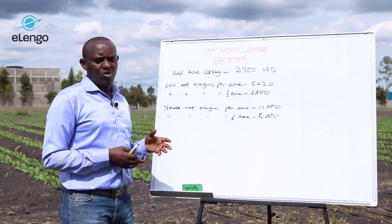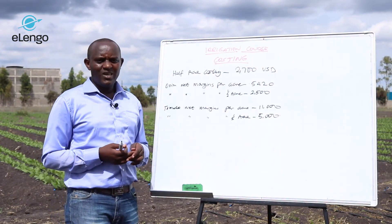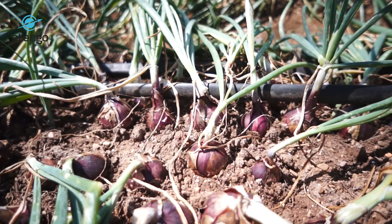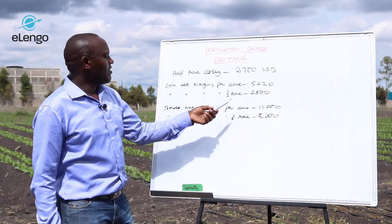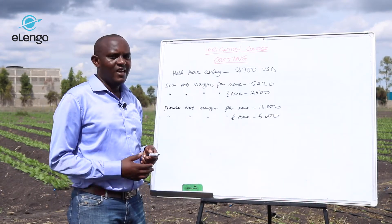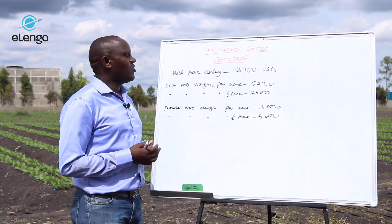We have examples of some crops we are going to use to answer that question. In our course on onions, we were able to calculate the net margin per acre for onions to be $5,420 US dollars. For half an acre, it will be $2,500. So just one harvest for half an acre of onions, you are almost there — you are only about $200 short of covering the cost.